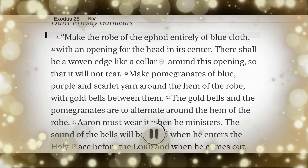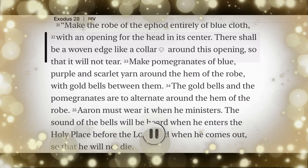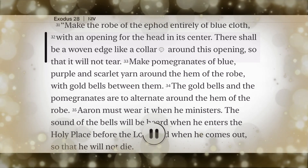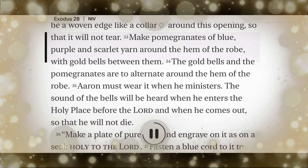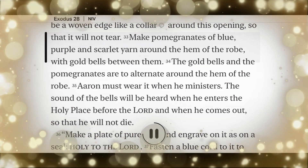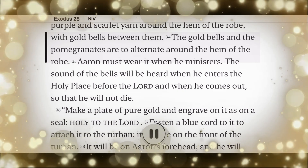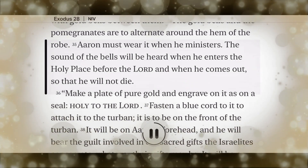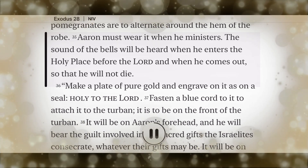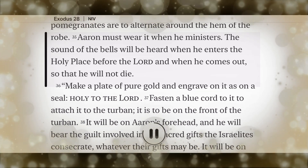Make the robe of the ephod entirely of blue cloth, with an opening for the head in its center. There shall be a woven edge like a collar around this opening, so that it will not tear. Make pomegranates of blue, purple, and scarlet yarn around the hem of the robe, with gold bells between them. The gold bells and the pomegranates are to alternate around the hem of the robe. Aaron must wear it when he ministers. The sound of the bells will be heard when he enters the holy place before the Lord and when he comes out, so that he will not die.